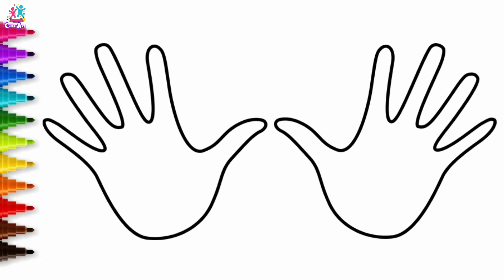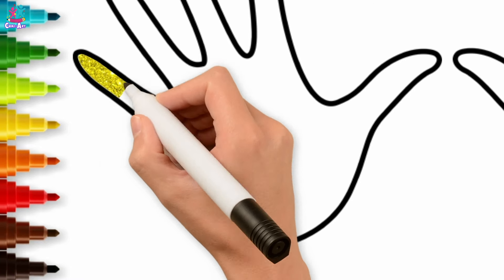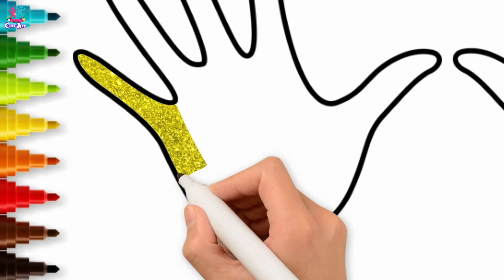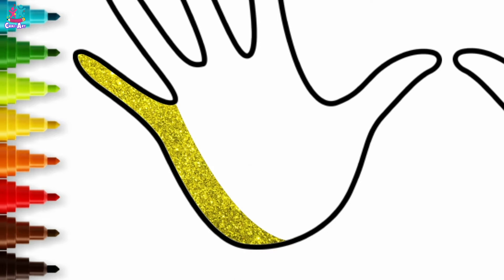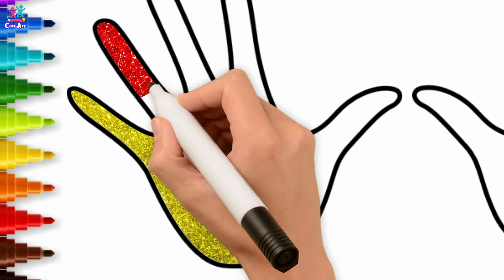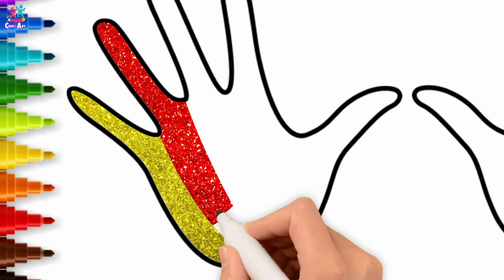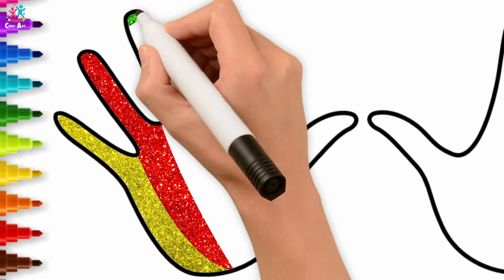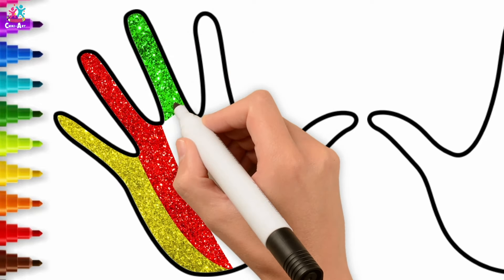Let's color! We're gonna start with glittery gold on the left hand side. Next, how about red? We're doing long vertical sections here, from the fingers down through the palm to the wrist. Next we're gonna go for green — whoa, look at these colors!